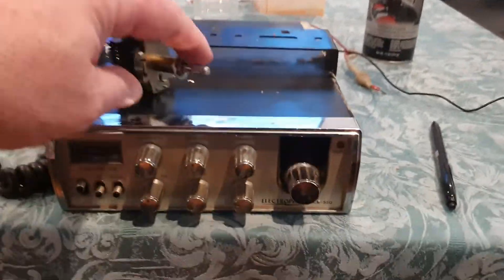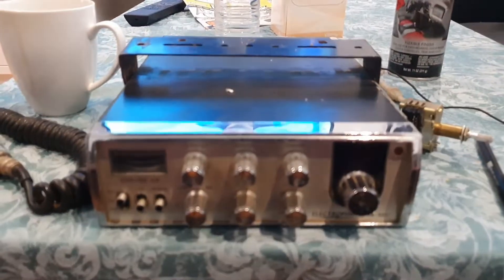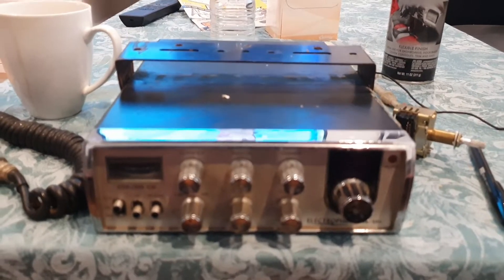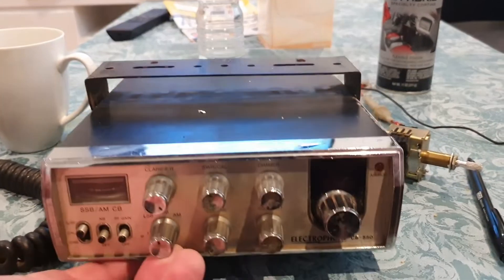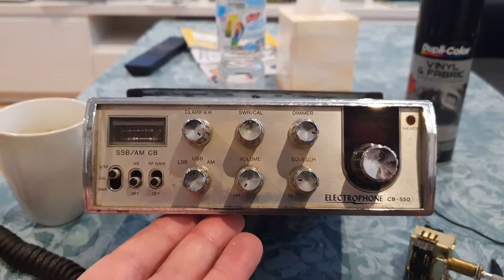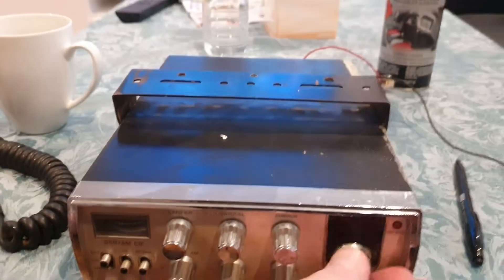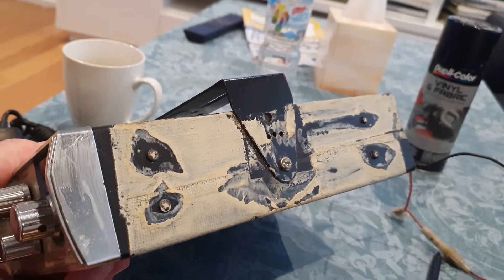Hello YouTube, it's just Paul again. This will be a short series on this radio — it's an Electrophone CB550. I picked up a lot of radios over the last four weeks, so there should be a consistent amount of videos coming through. I'm still struggling with healing from the operation. This is a CB550 Electrophone Cybernet Mark One chassis — it is an 18-channel radio.